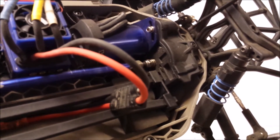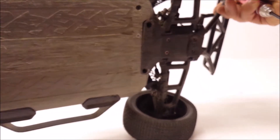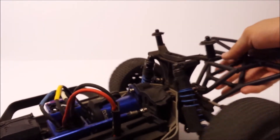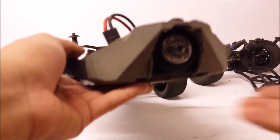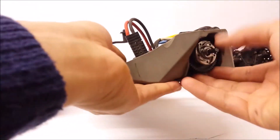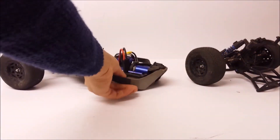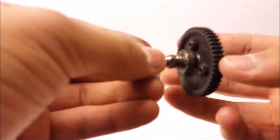I've removed the two screws from the top as well as the two screws from underneath. As you can see, the car just pulls apart just like so. Then spin the car around and you have access to your slipper clutch and your pinion gear assembly. Just pull out your slipper and set that off to one side, and you're left with your slipper clutch assembly.